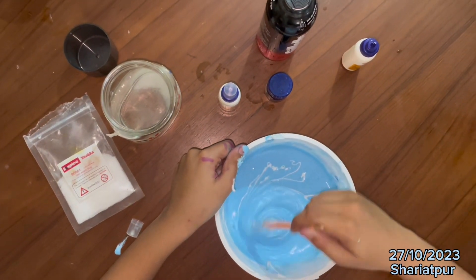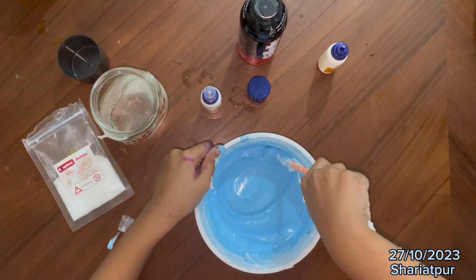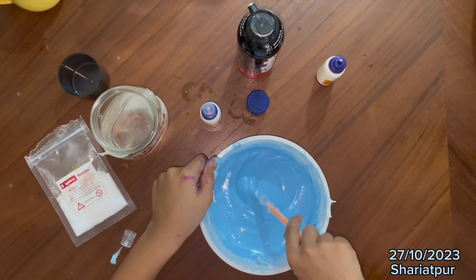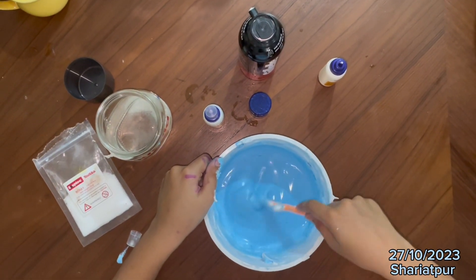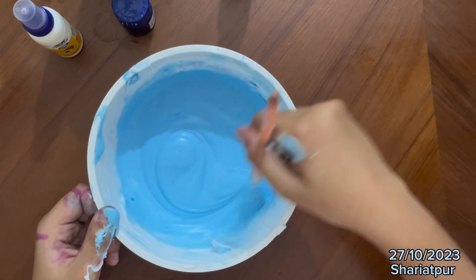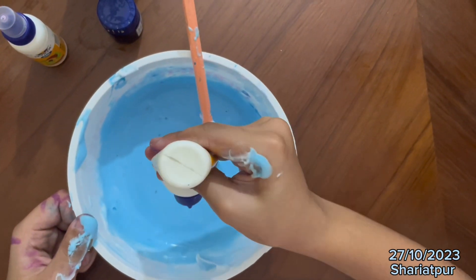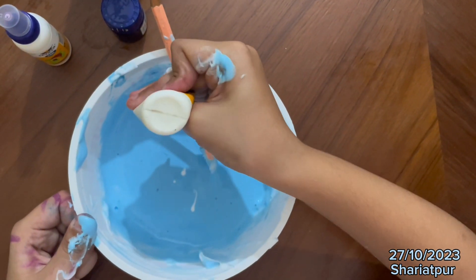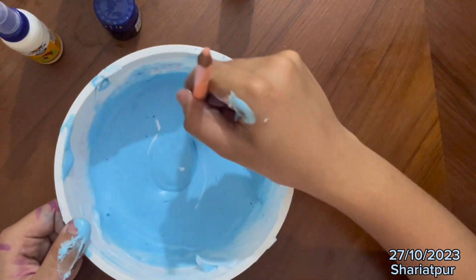Now we are going to mix again. Mix for 5 seconds, then we will add the glue again. So you can see that this is mixed. Now we are going to add only a little bit of glue, so it can be a little sticky too. Now you can see it's 4 drops of glue.